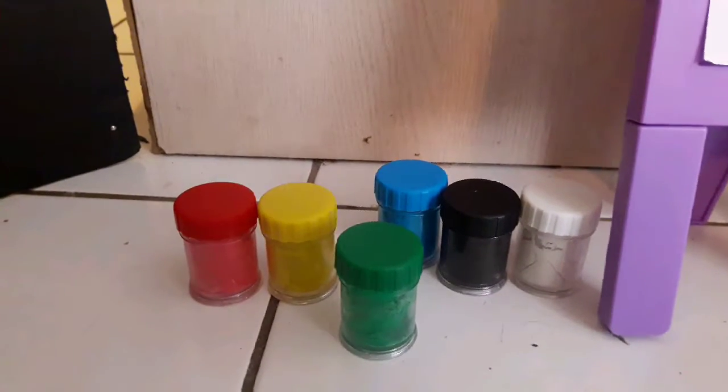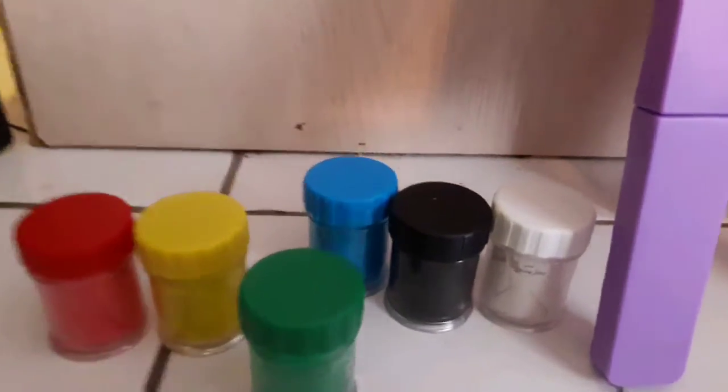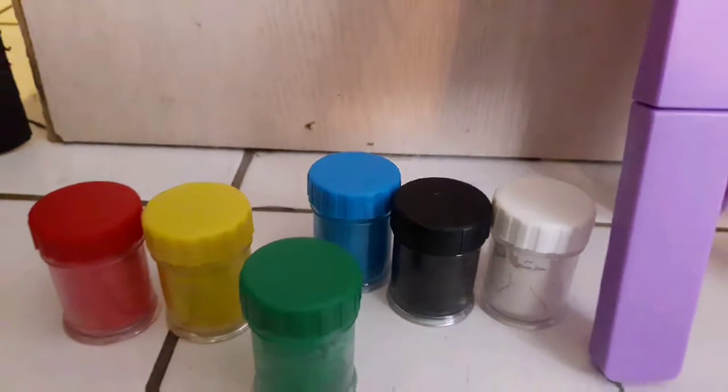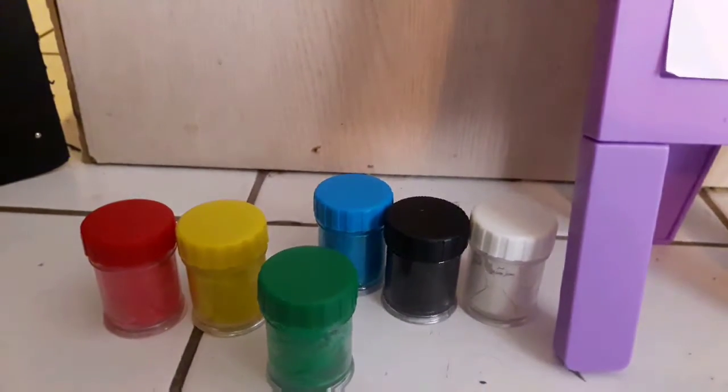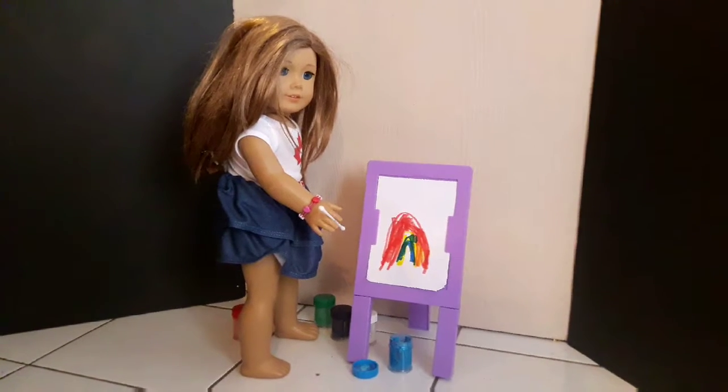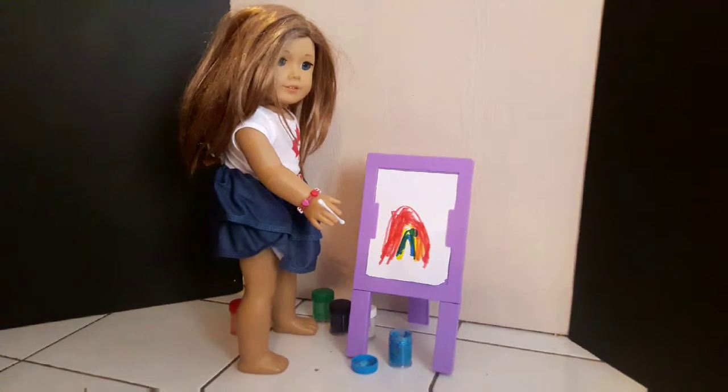So many pretty different colors. I have white, black, and blue left. I'm not going to use white because it won't show up on my white paper, but I'll use the blue next, then the black.